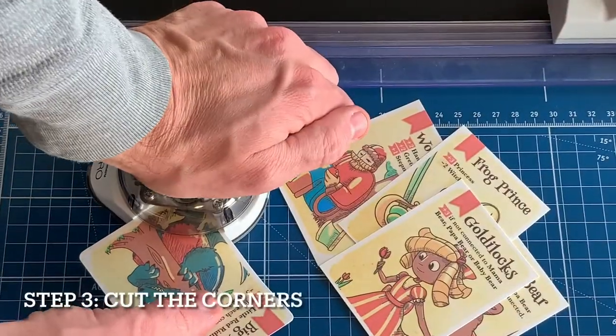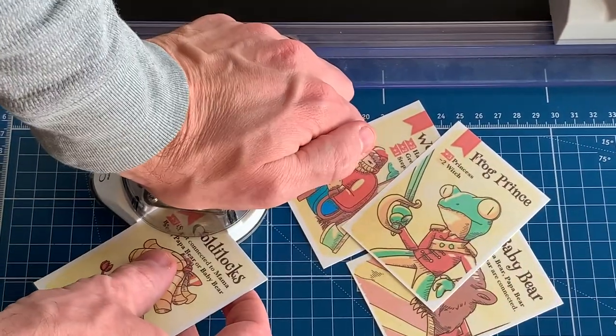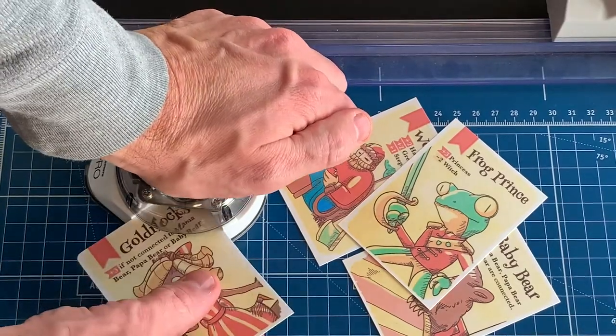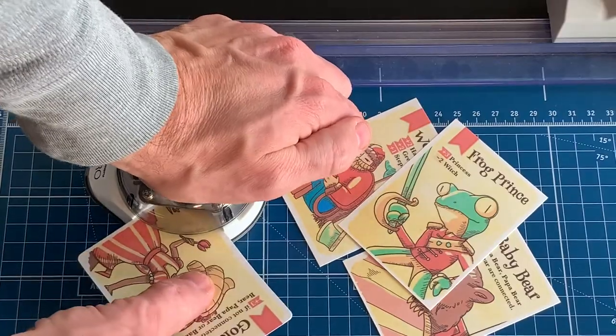Our third and final step is to cut the corners to make them look like real playing cards. I like this corner cutter, but these cards are pretty thick at this point, so I have to apply quite a bit of pressure to get the corner cutter to cut through the cards.